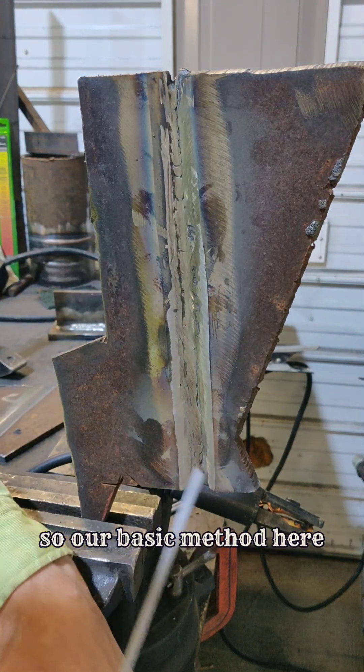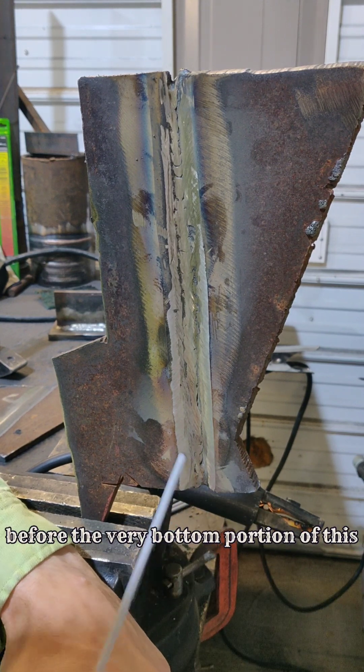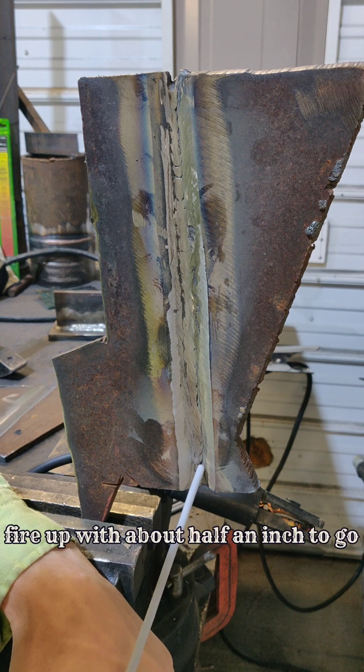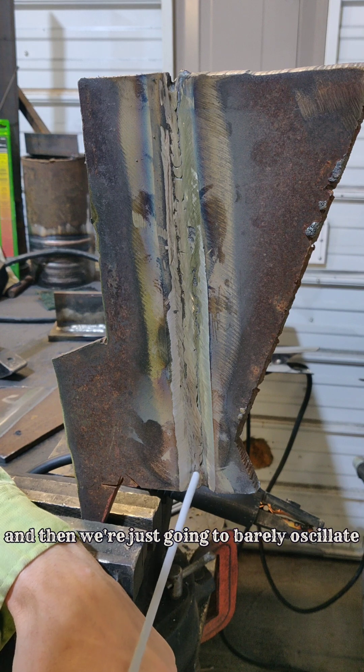Our basic method here: we're going to fire up at the bottom, get this good and hot. Just a little bit before the very bottom portion, fire up with about half an inch to go. Get that rod warm, go down to the bottom, and then we're just going to barely oscillate.